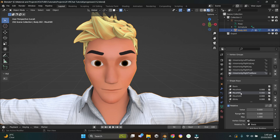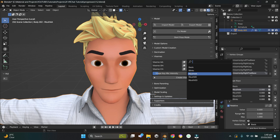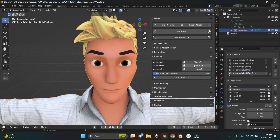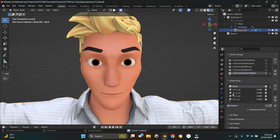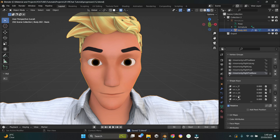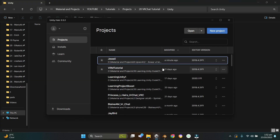Press N to open the side panel, go to CATS — you need the CATS add-on, link in the description. In Viseme A insert 'mouth A', in O insert 'O', in CH insert 'E', then press Create Visemes. A lot of visemes are now created. We can now export this model to VRChat.